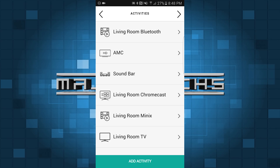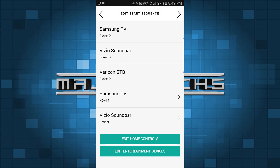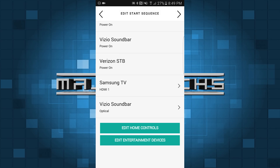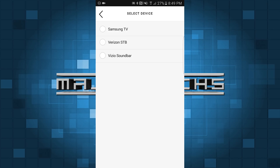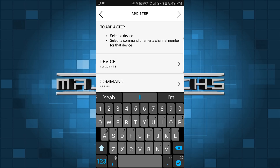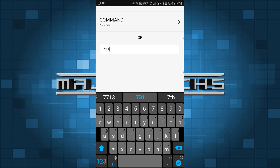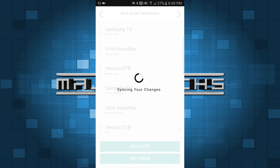So we're going to go to the activity we've already done, which is the AMC one. We're going to tap Edit Start Sequence, and then we're going to go to Edit Entertainment Devices and add a step. We're going to choose the device — in my case it's going to be the Verizon set-top box. And then notice it says command, and it says or enter channel number. You do need to know your channel number — in my case it's going to be 731. I'm going to scroll back up and hit next. Once this is done, that's pretty much it.